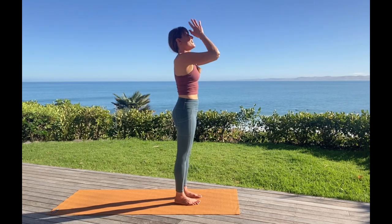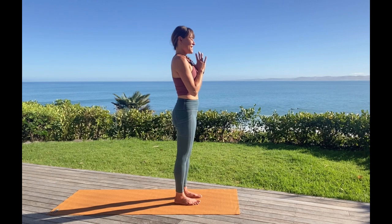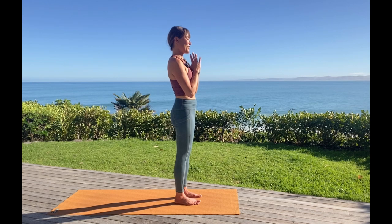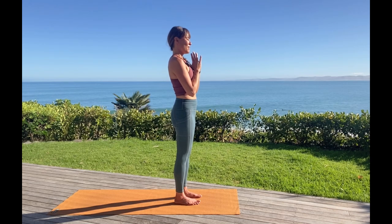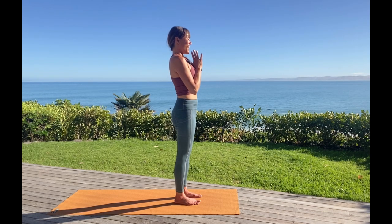Hands come back in toward heart center — let's feel for a pause. More movement bringing us more energy, maybe more warmth. Feeling your heartbeat behind your hands — tap into gratitude for all that your body is capable of today. Full breath in, and out.